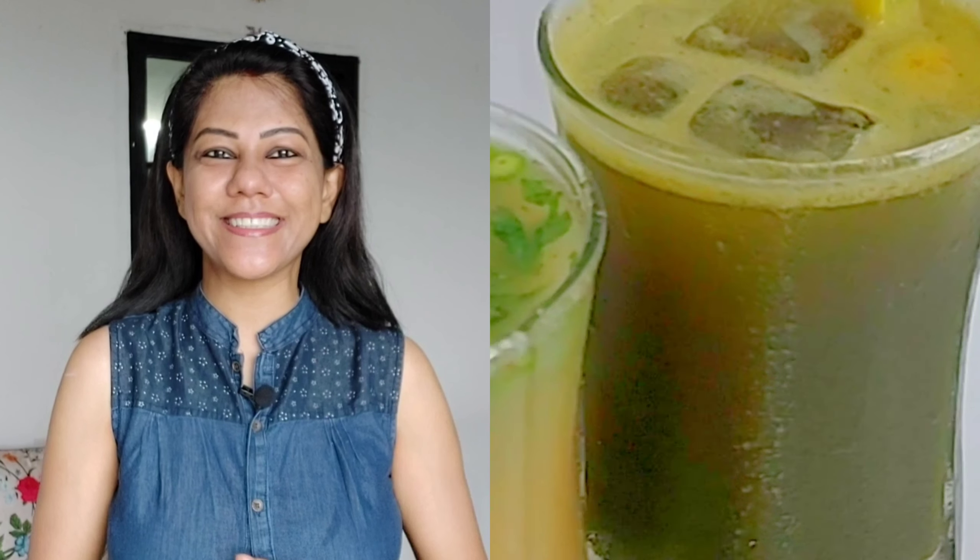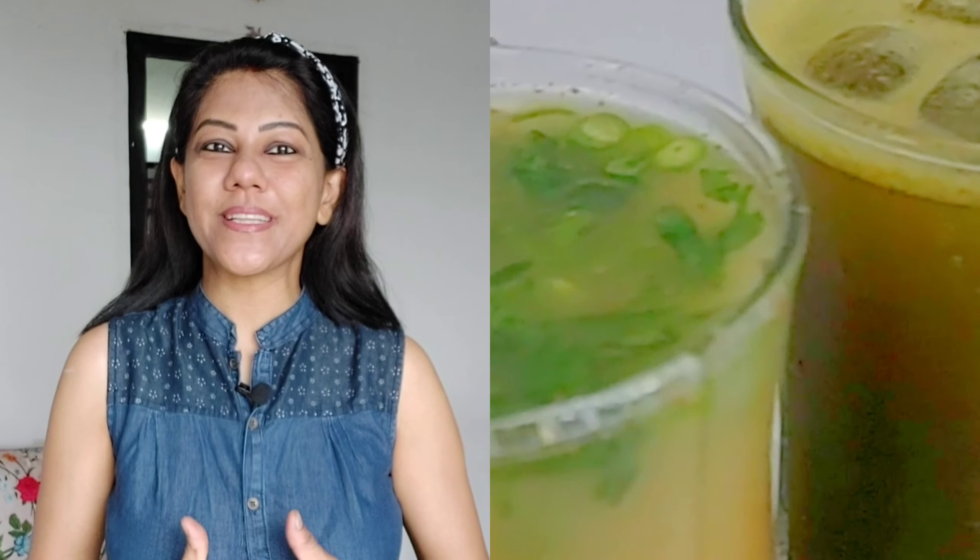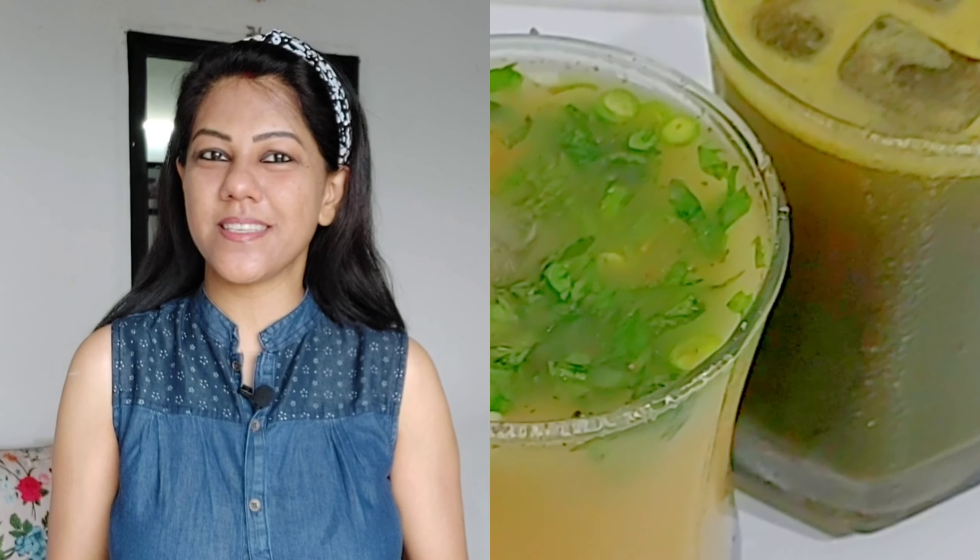Hi my foodies! Welcome to my channel! Today I have a very healthy, tasty cold drink recipe for you. This is a very tasty recipe, you will need to make it and it is very easy. Let's start making it together.